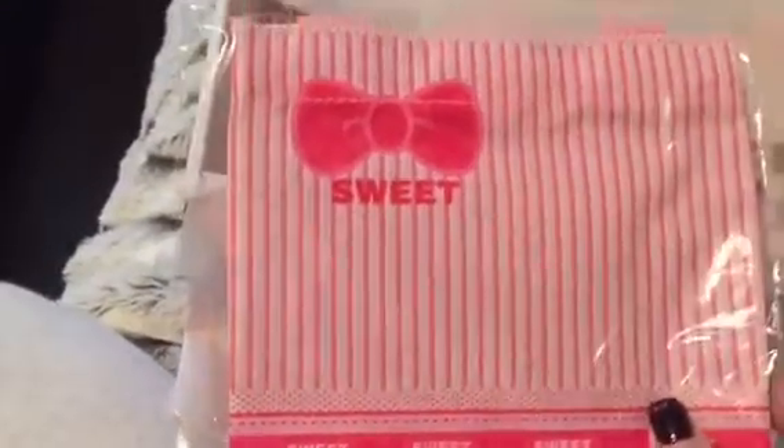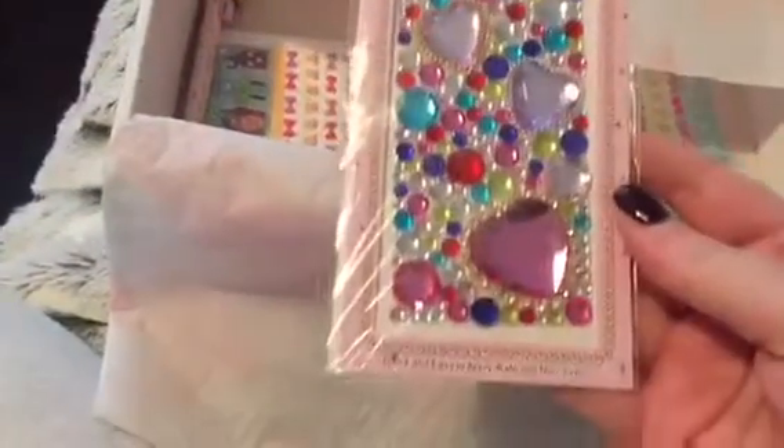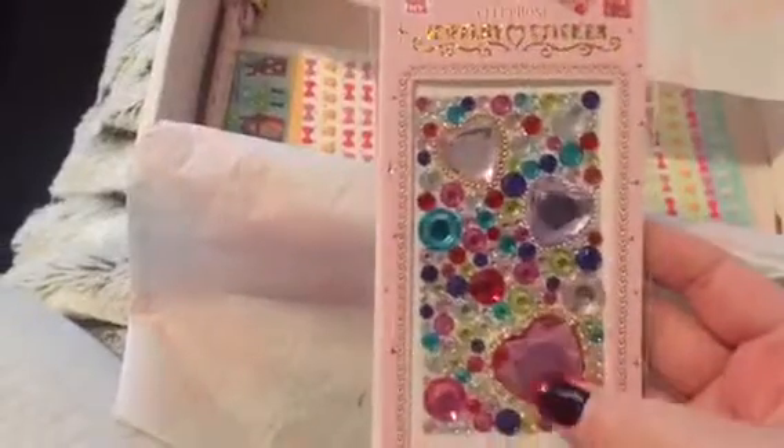Then the next thing in here is this little sweet candy, pink candy cane striped little tote bag. That's kind of cool — just to put hair bits in. Then I got these cell phone jewellery stickers, which is also kind of cool.